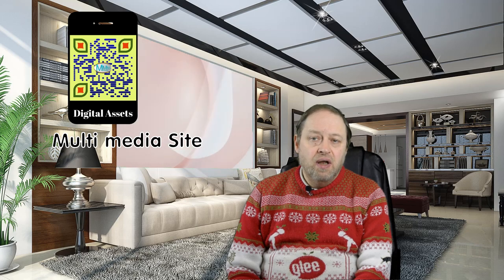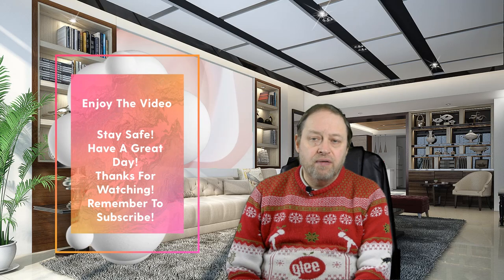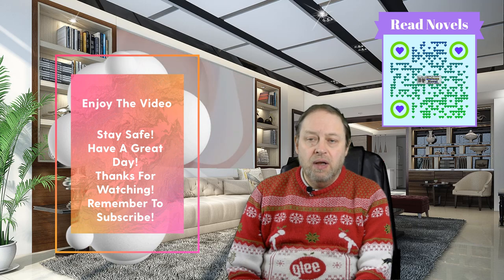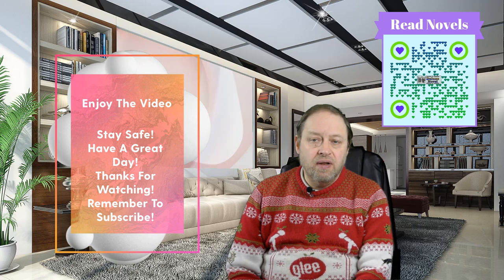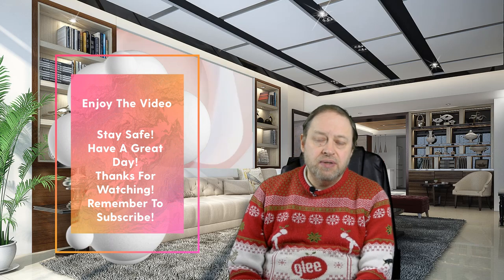You will see other QR cards throughout this video, so if you want to check them out please do so. There's lots of different things there including holidays, gaming codes for different games where you can get special offers, as well as novel sites and things like that — all sorts of things, so if you want to check any of those out please do so.